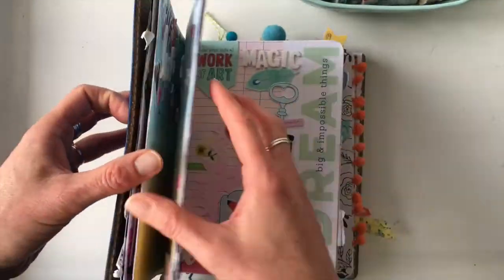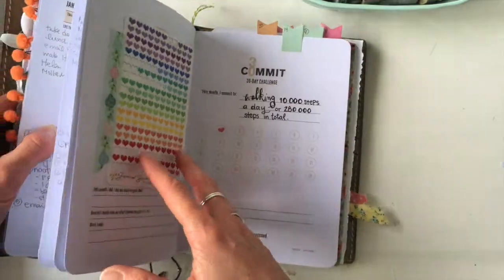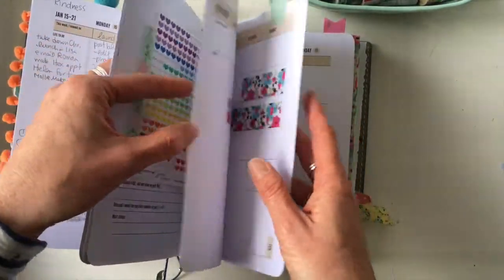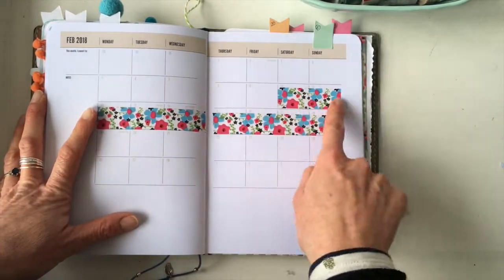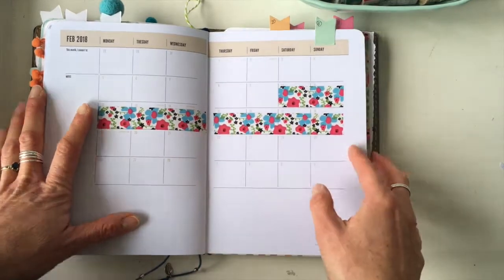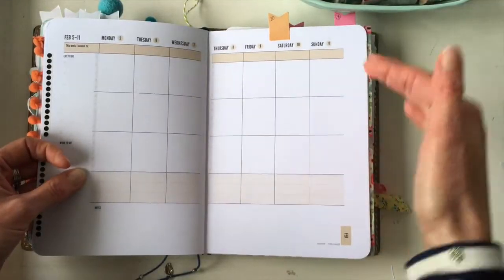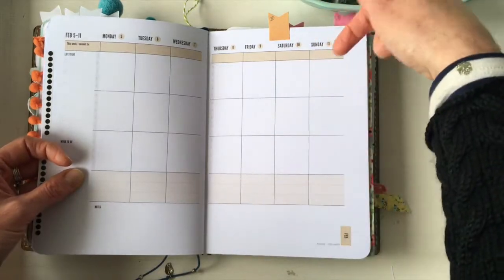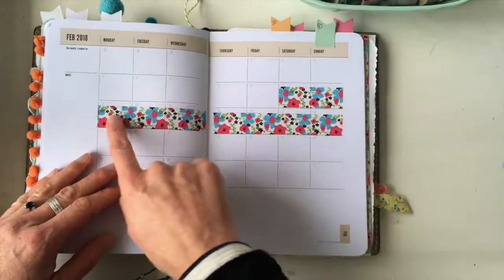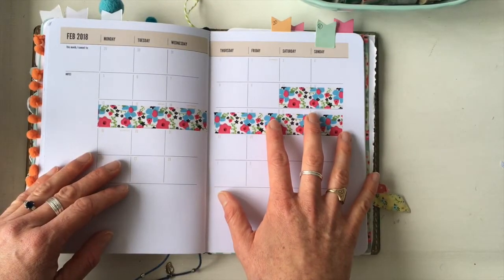Number eight is to mark off a run of days — for example, if your kids are on holiday, or if you're going on a trip. You run a strip of washi across those days. On a horizontal layout you'd run it vertically, but the idea is just to show that across these days we're doing such-and-such, and it's an easy way to mark them all at once.